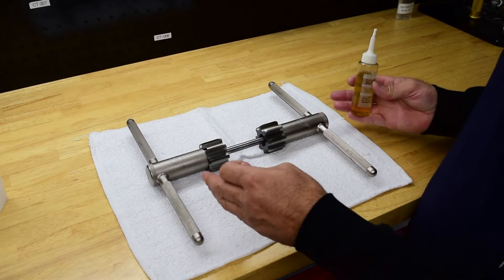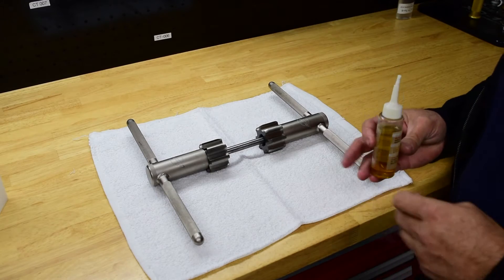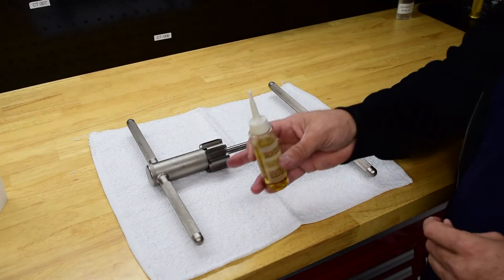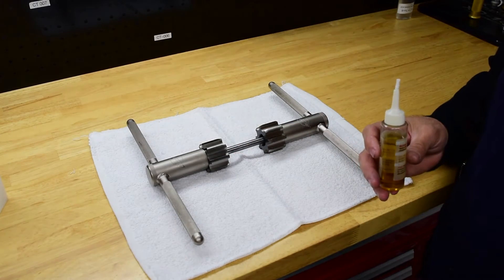The first thing you'll want to do is lay your taps the way you're going to put them in the frame. The left-hand tap goes on the right side of the frame, and the right-hand tap goes on the left side of the frame.